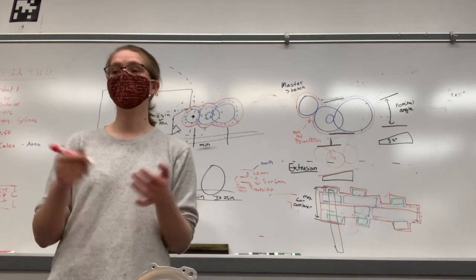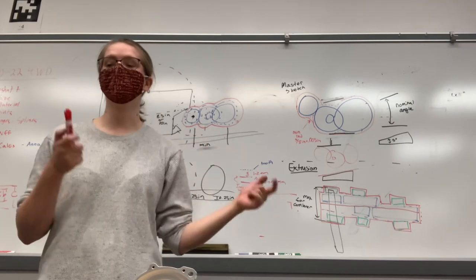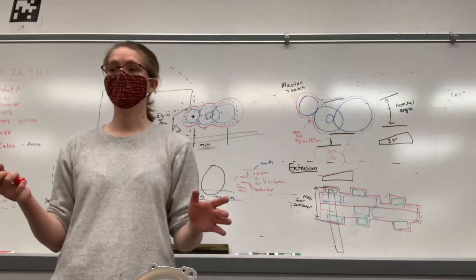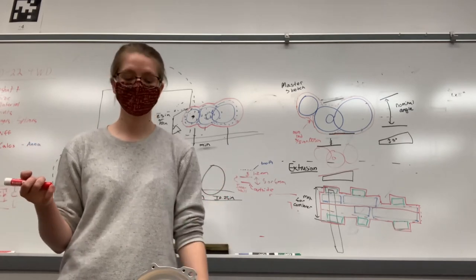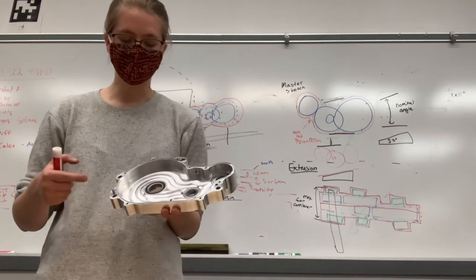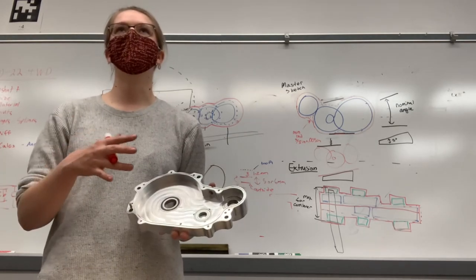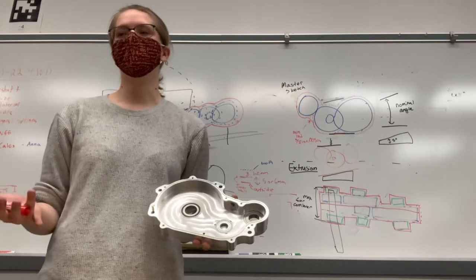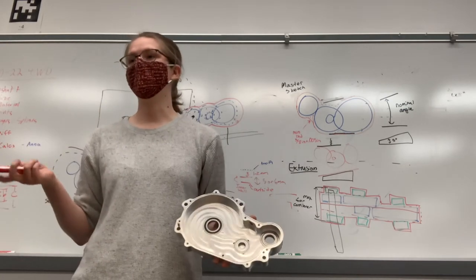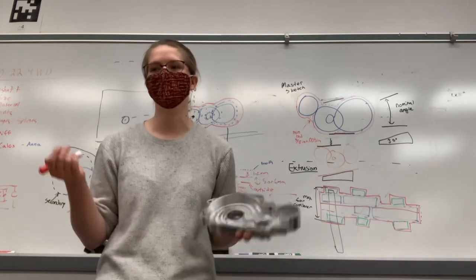There are hundreds of different ways to CAD this gearbox in SolidWorks and come out with the same thing. Based on the order you do it and the ways you define sketches, there are definitely ways that are better than others. You want to have as few operations as possible in CAD, but your first time doing it won't be the most efficient.